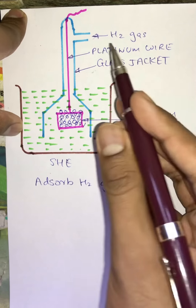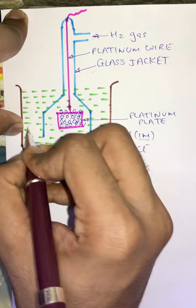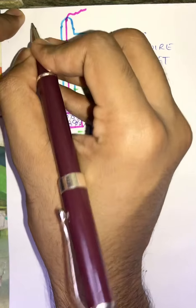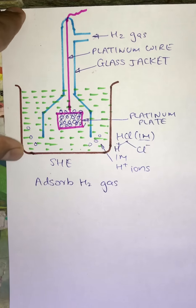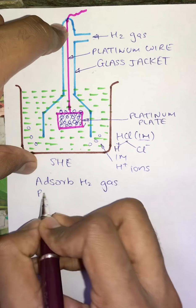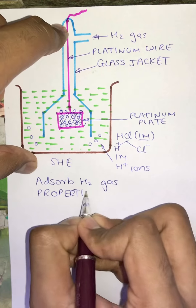After all the H2 gas covers the platinum plate, the extra H2 gas will go into the H+ ion solution and form bubbles. These bubbles then go out of the solution by evaporation. We will now understand the properties of this reference electrode, which is our SHE.